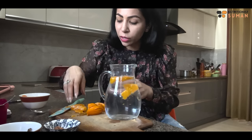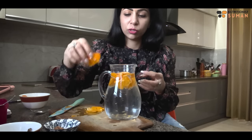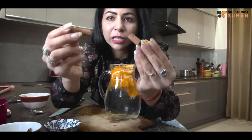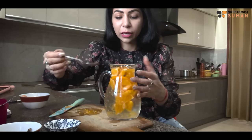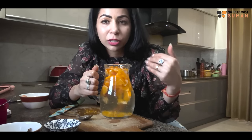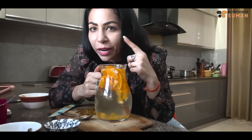The next detox water uses orange. I have used citrus fruit - whatever you can find: santra, mossambi, or malta, you can add it. I have used it with skin and removed all the seeds. I have two sticks of cinnamon. We will soak it for 3 to 4 hours. This will give you good urination, flush out toxins, help with constipation, and glow your skin to the next level.